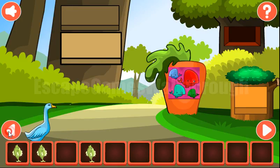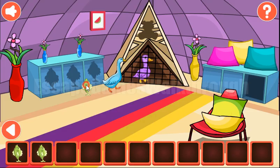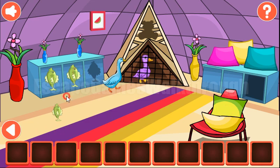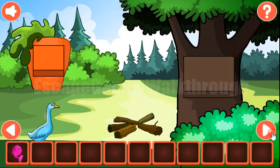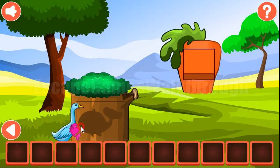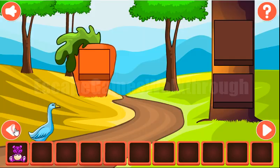Now we have to find the place for this fish — it's also here in the tent — to get the big fish. And now we can exchange it for the bear to rescue the duckling.